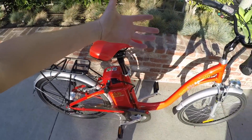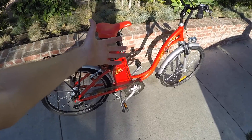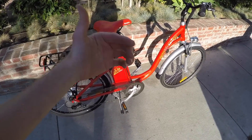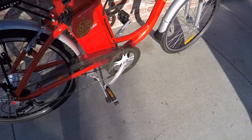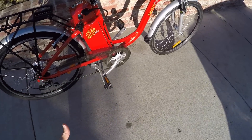The assist sensor here is only a five-magnet design, so it's a little bit delayed. You pedal, and it takes a moment for it to catch up and activate. And when you stop, I've noticed it just kind of continues for a few moments, rather than cutting off instantly like a torque sensor would.